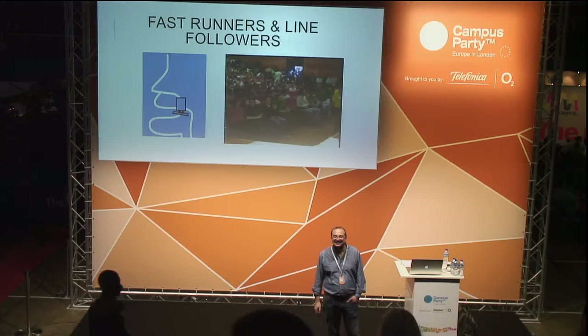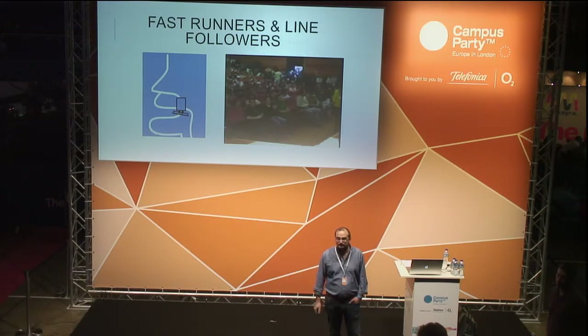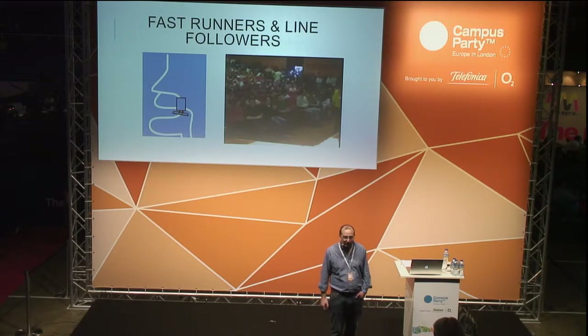Audience member: I just would like to ask what you recommend for building a robot. As a main brain of the robot, is it better to use a microcontroller like Arduino, or something higher level like Raspberry Pi? What do you think is better for robotic programming? Speaker: What kind of robotics do you want to do? That's the first question. What is your technical background, and what do you want to achieve? What is your aim?